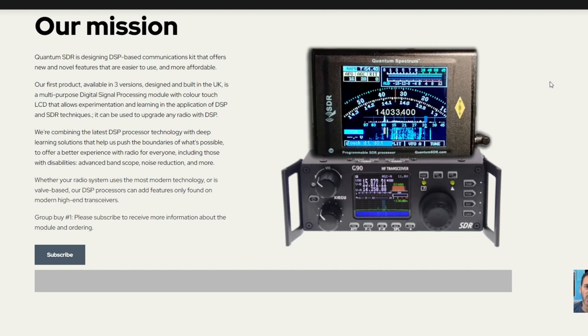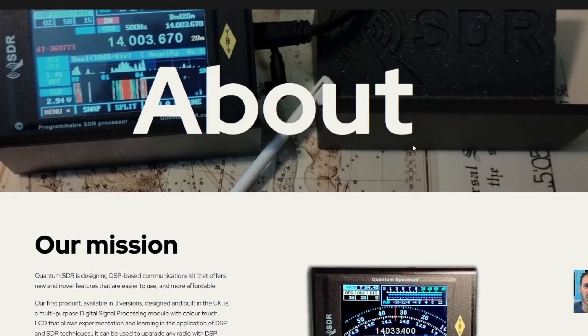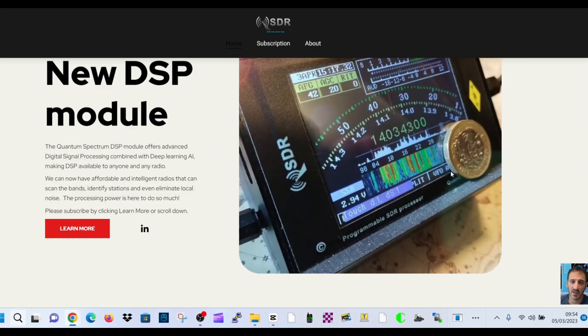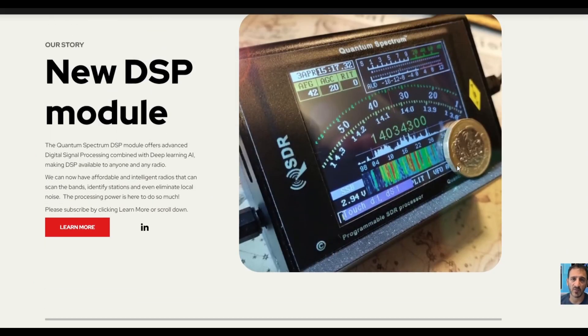Quantum SDR is designing a DSP-based community communications kit that offers new and novel features. There are some other models that they have made. There's a pound coin there for scale, so you can see the waterfall, the signal meter, and some of the parameter settings: AFG, AGC, RRT, and what looks like a clock.